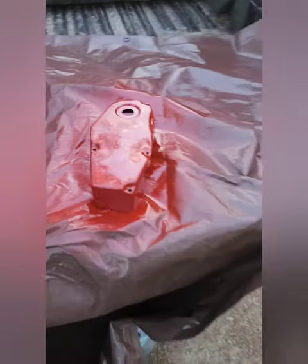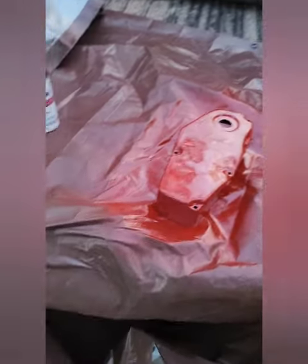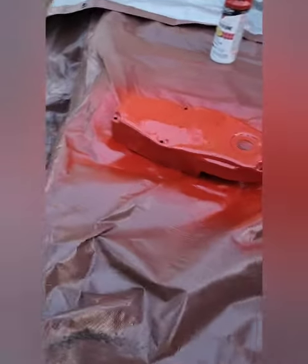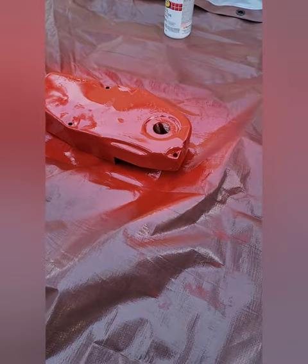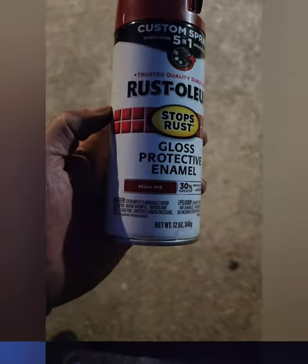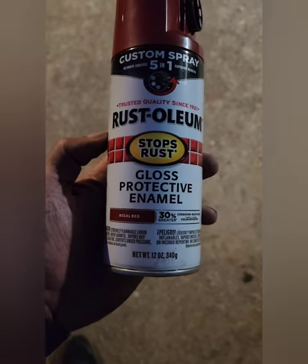Okay, that is number two. I ain't the greatest of painters, but I'm trying. It's getting late — I've got four or five coats on that cover and I'm going to call it a night. I'll let it dry out here. This is the paint they say to use: Rust-Oleum Regal Red.